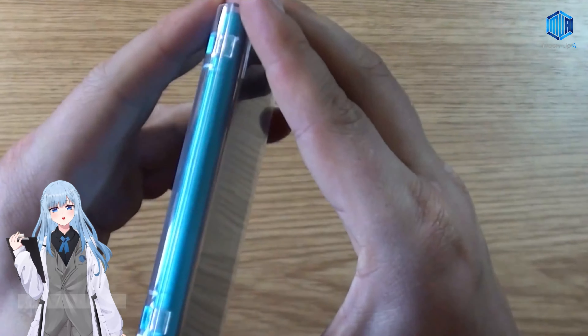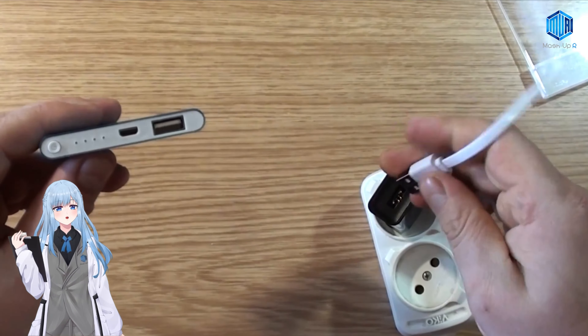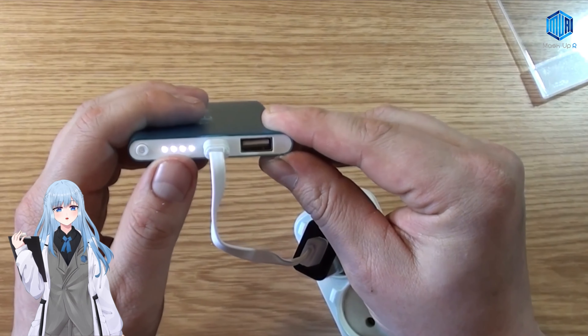We have a power bank with 12,000 milliamp hours capacity. This power bank supports multiple charging.